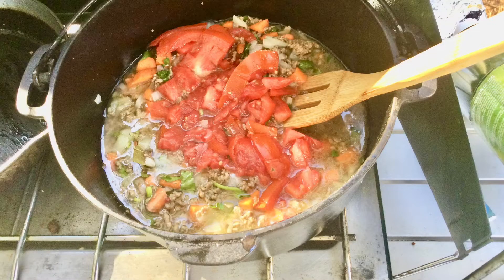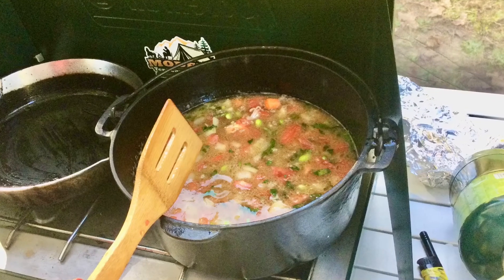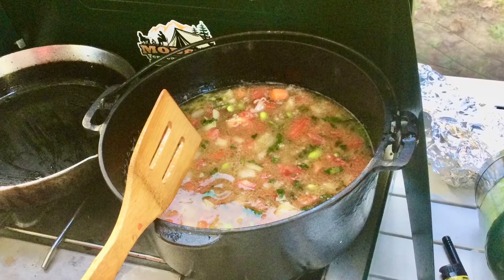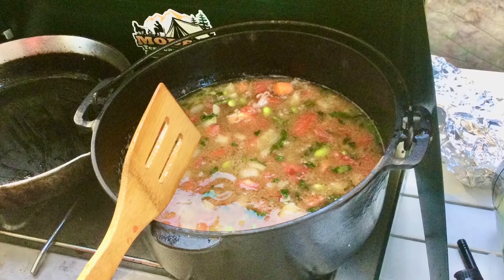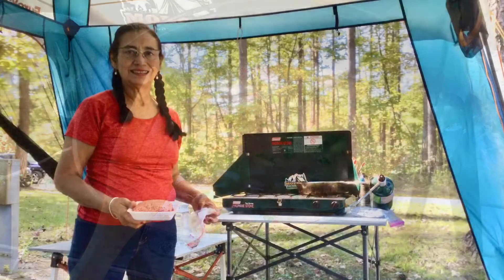Then I add two cups of water and all of the other ingredients except the potatoes. After 10 minutes, I add the potatoes and cook about 15 to 20 minutes until the carrots and potatoes are tender. Finally, I will toast some garlic bread for Fraser and heat some tortillas for me.